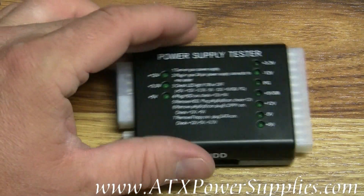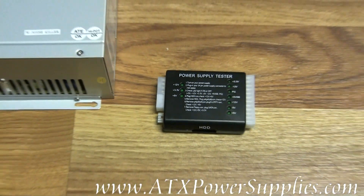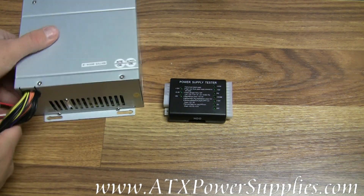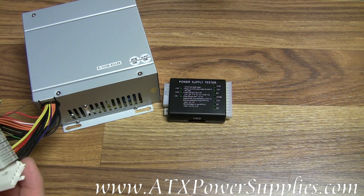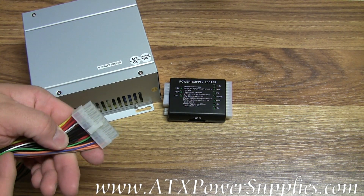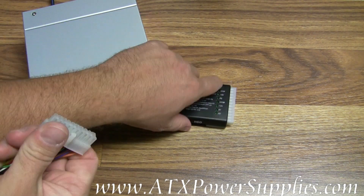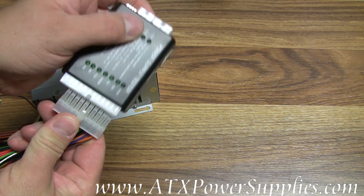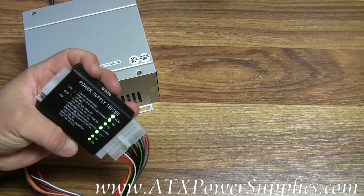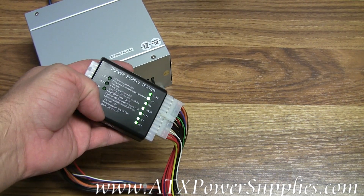That's why we like this tester. The first thing I have is an older model power supply — probably 3 years old or so. It's an ATX form factor, and it's the one with the minus 5 volt on it, back when they used to make power supplies with only 20-pin connectors. I'm going to plug this power supply tester into this power supply connector, and you can see I've got a power supply that is testing good.